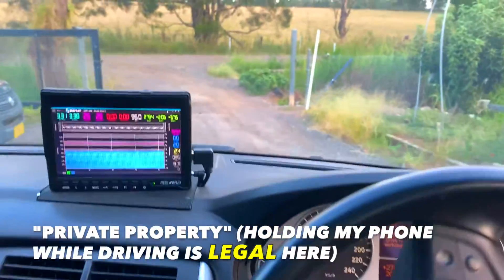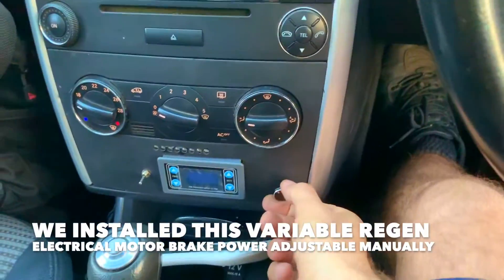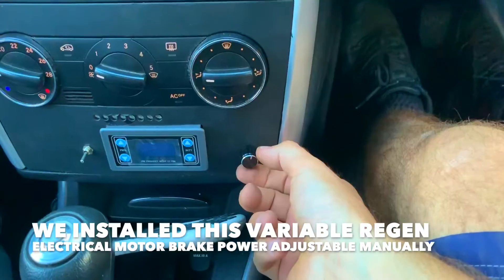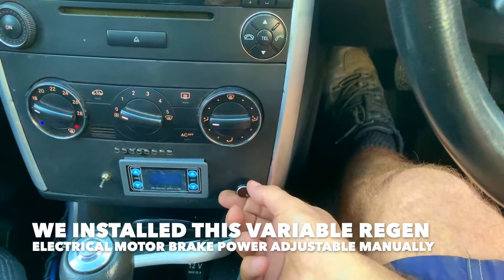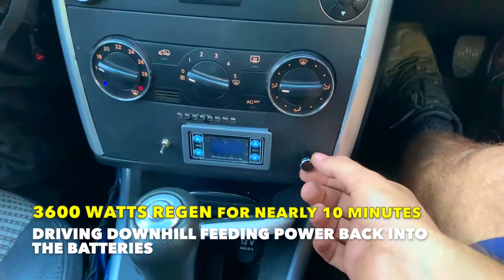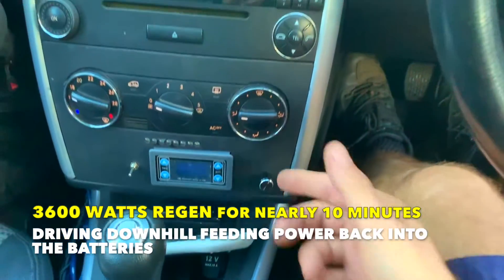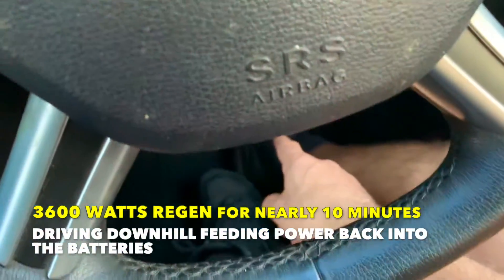Can't talk and drive on private property. Regen — this is the variable regen. Going down the tunnel for about 10 minutes I was getting around 3,600 watts continuous regen. That's how much power you actually recover every time you press the brakes.